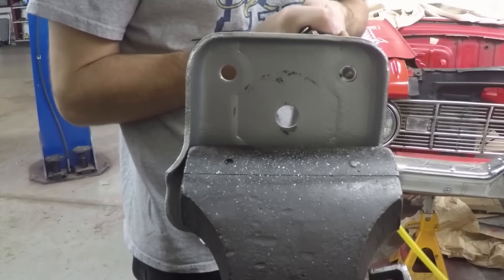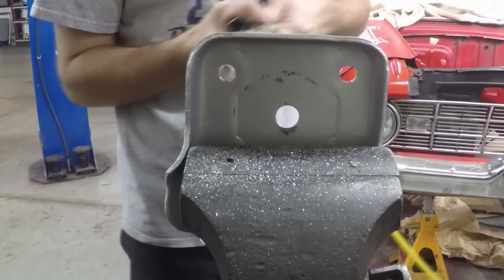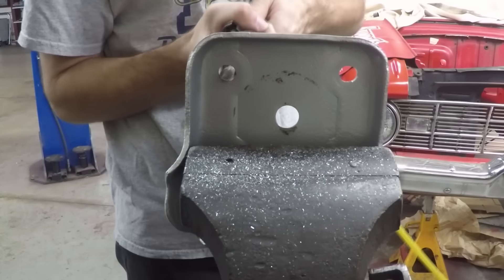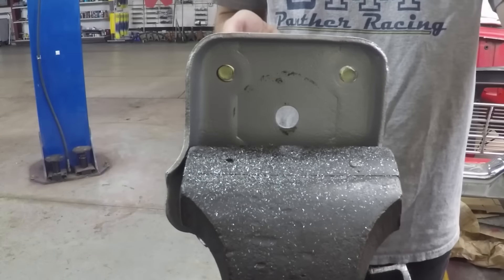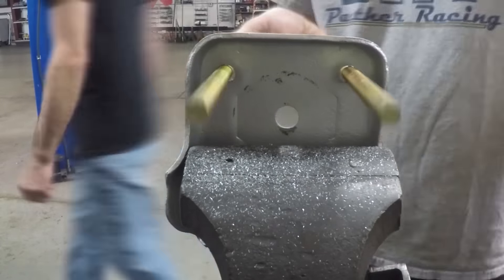These are the leaf spring plates for the rear end — I bought ones from a 1970 or early 70s Mustang, before the Mustang II. They're close, but because we have wider U-bolts I need to grind out the holes a little bit so the U-bolts will fit through.